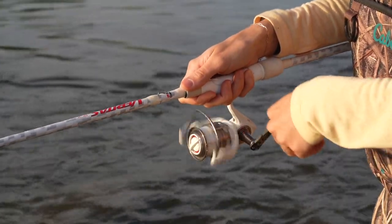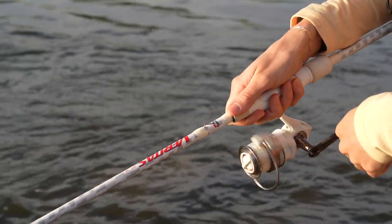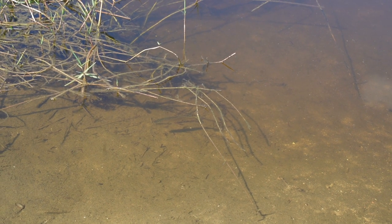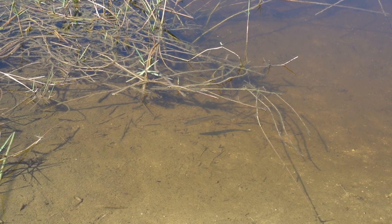Things like retrieval speed and your twitching rhythm can be modified for each scenario. This rig works very well in the springtime when fish are at ranging depths and even into the summertime.